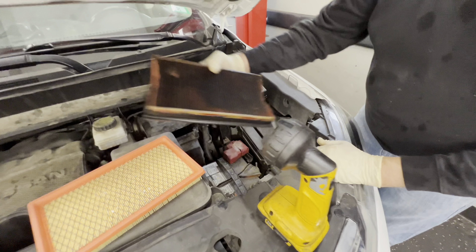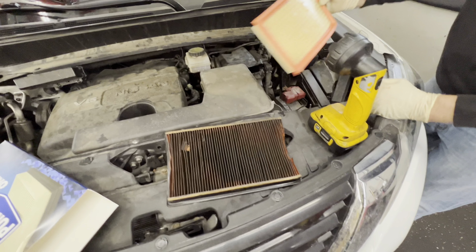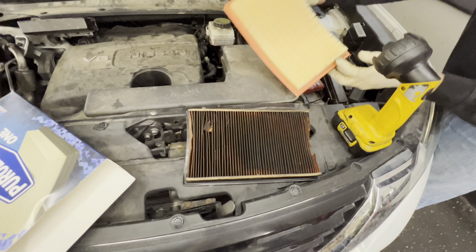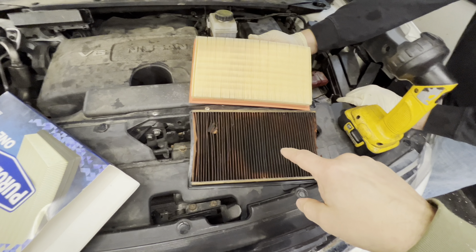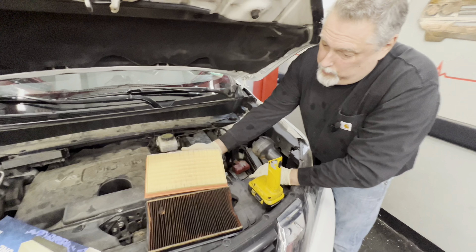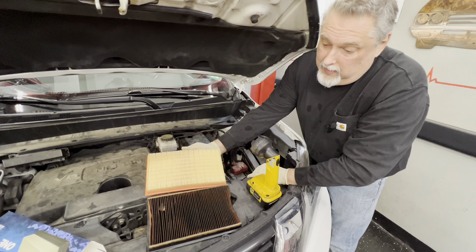Yeah, that's brutal. So we got a new Purolator — put that one next to the old one. That's what it's supposed to look like, and that's not supposed to look like that. It was even worse last week; we had to blow it out because we didn't have a filter yet.